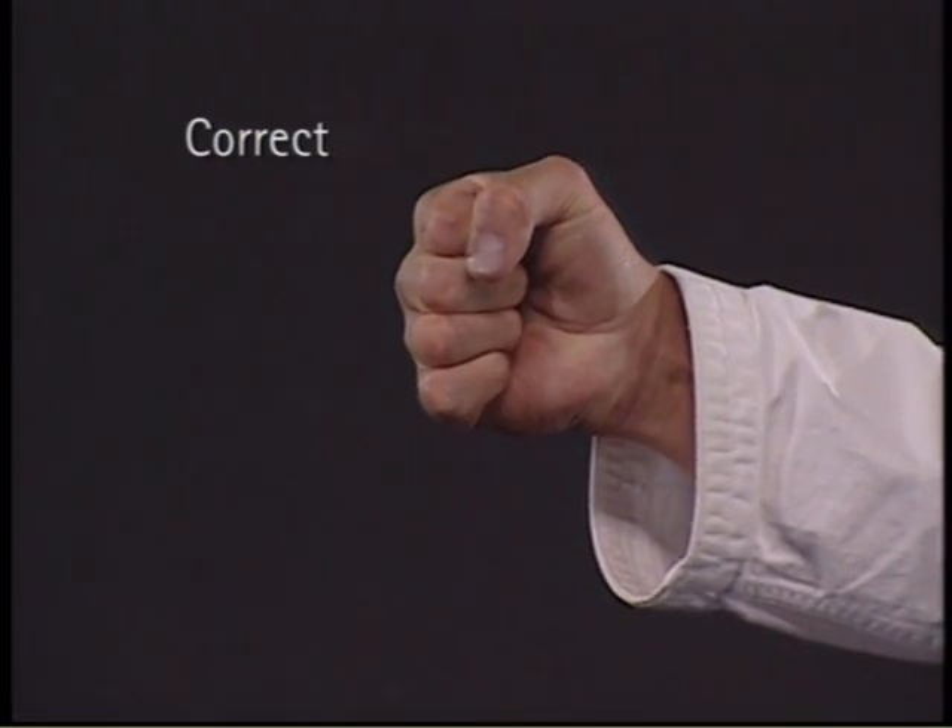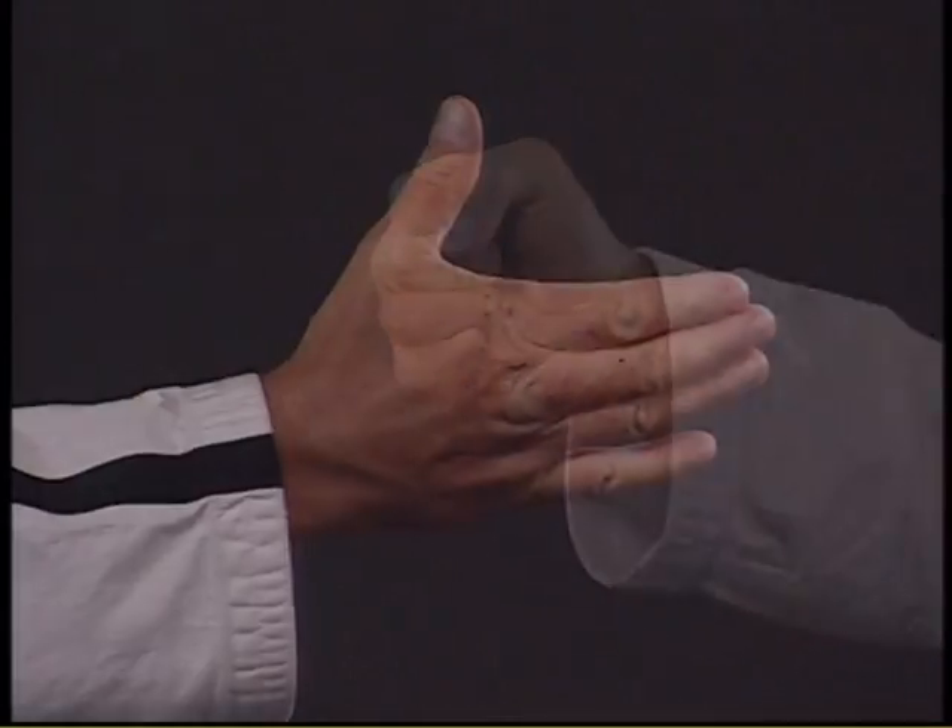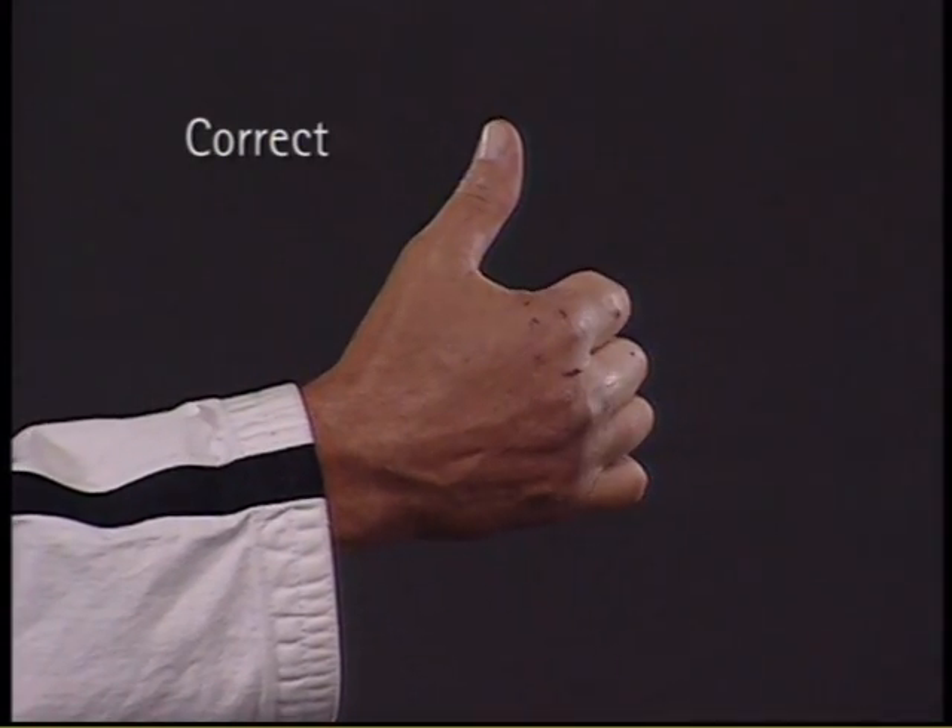Roll or bend the fingers into the palm, then lay the thumb across the index and middle finger, locking them into place.